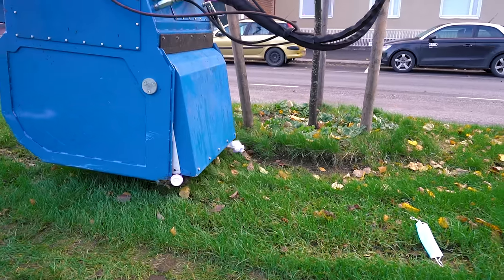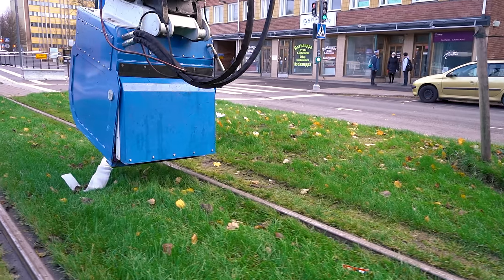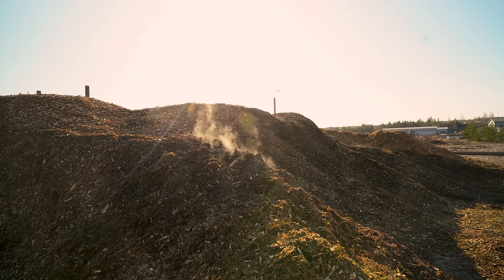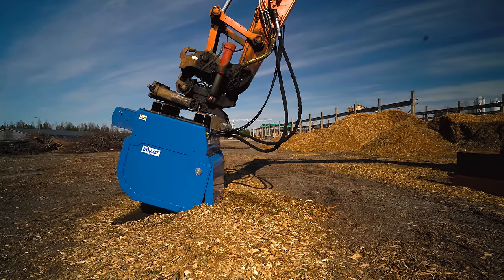You can also need to clean up fairgrounds after an event, like a festival or trade fair, for example. And also clean up wood and bark chips, for example, on forestry work sites.